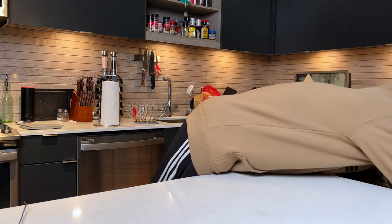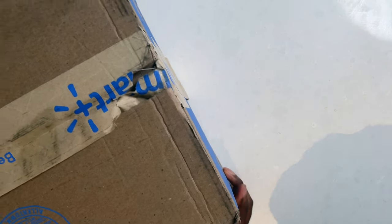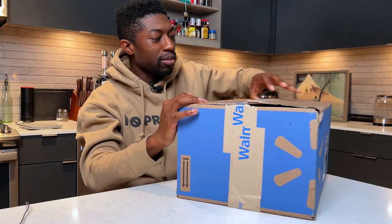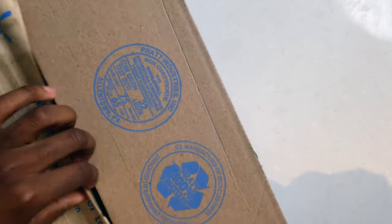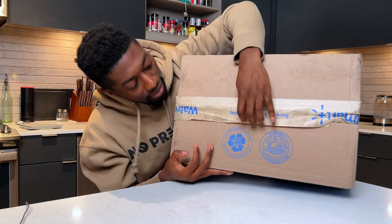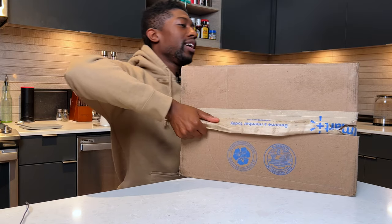Let's see what it's like. Walmart, we have some things to talk about — so this is the package here. You can physically see the laptop through the packaging, Walmart. Can we fix our packaging? But anyway, let's go ahead and get this unboxed.